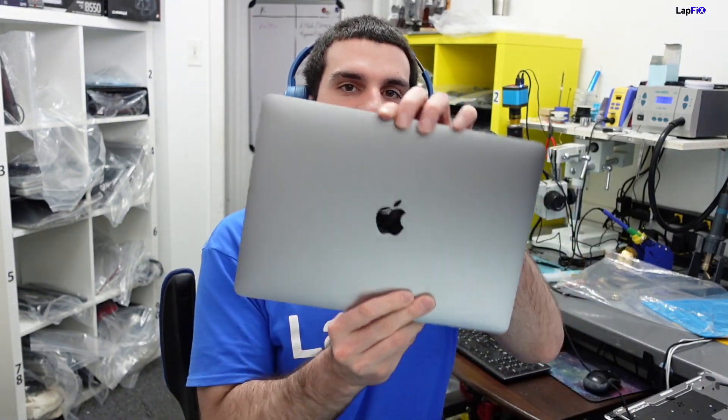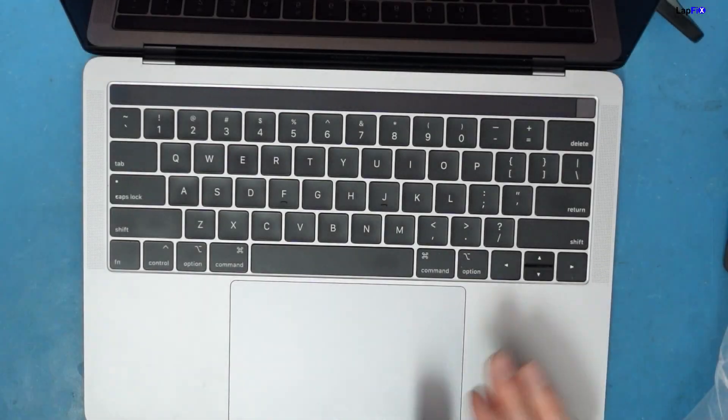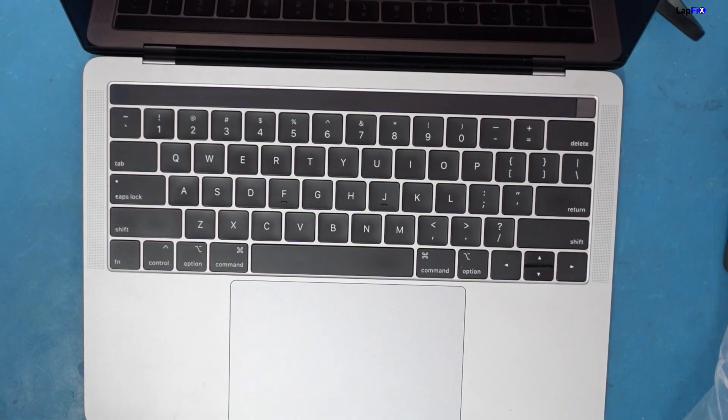Hey everybody, so today I have here a 2019 MacBook Pro A2159. It's a mail-in and we have it in here for repair — it's a liquid spill and there's no power. We love when you guys mail in stuff, so let's go ahead, take a look, and see what the problem is.